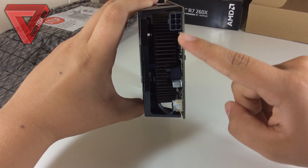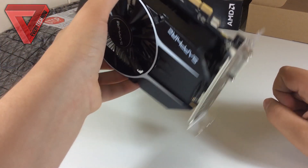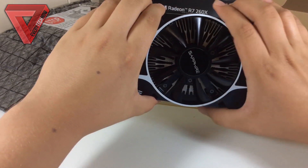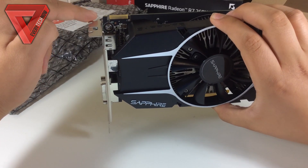Let's now take a look at the actual performance of this GPU. You can find the specs of the PC that the Sapphire R7 260X was tested with in the description down below. I ran a lot of games and benchmarks with it, so let's begin with the game results.